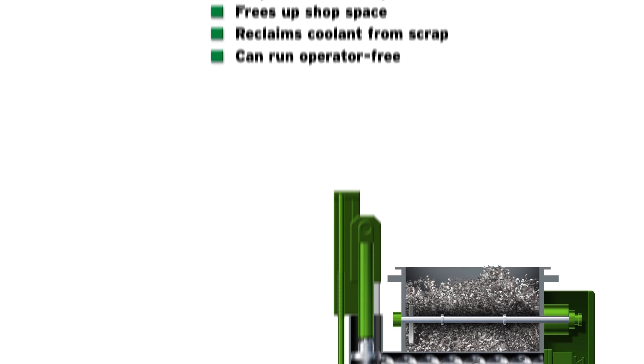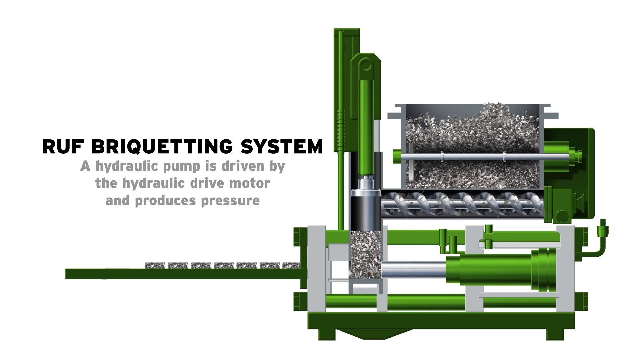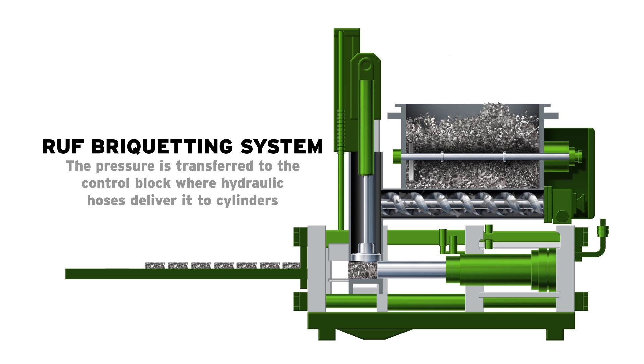The briquetting system is operated hydraulically and controlled via the PLC. A hydraulic pump is driven by the hydraulic drive motor and produces the required pressure. This pressure is transferred to the control block and then the hydraulic hoses deliver it to the cylinders.